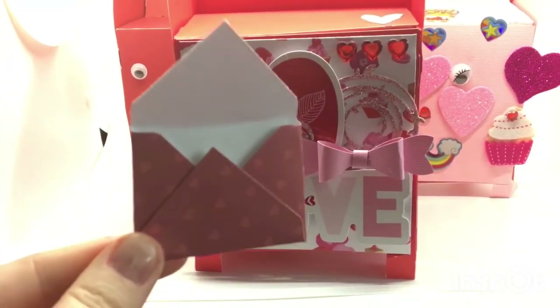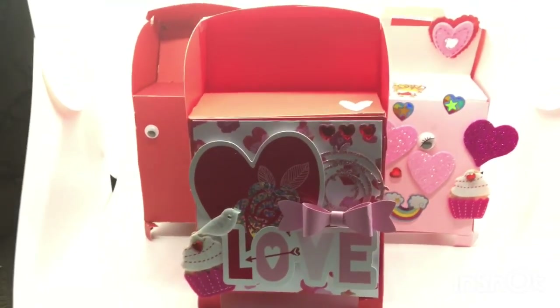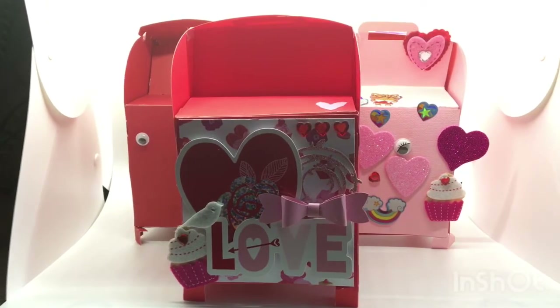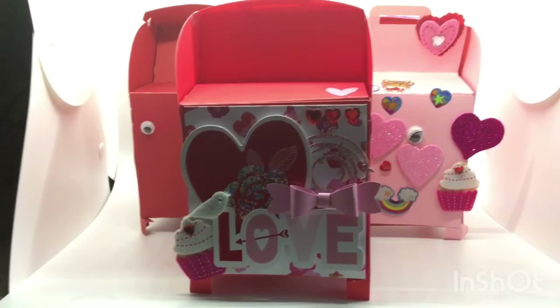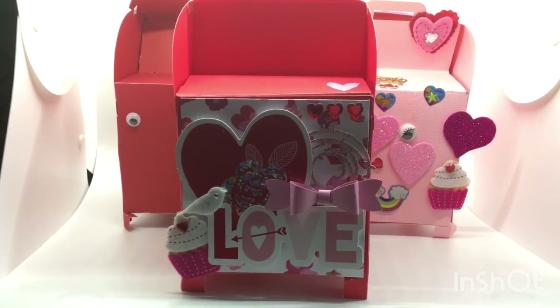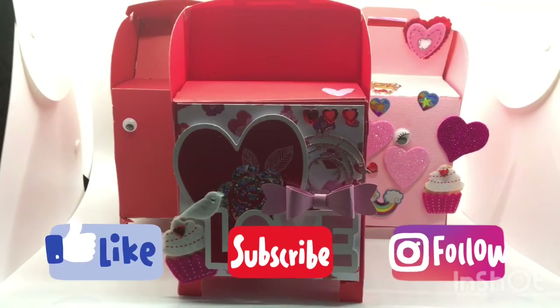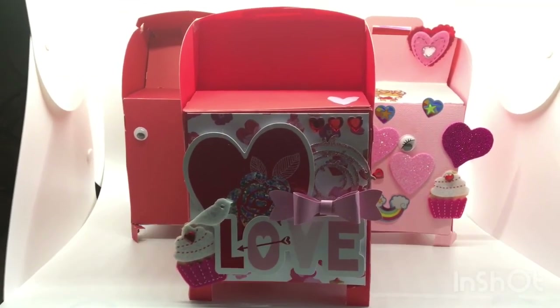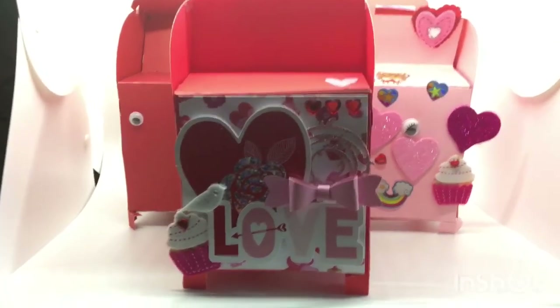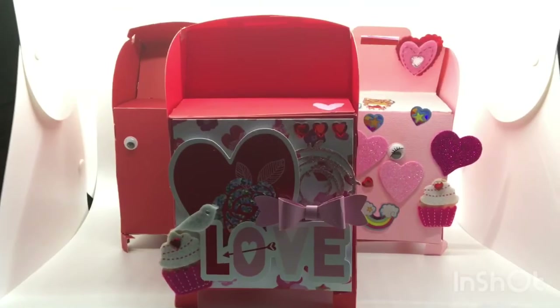I made 14 of these cards for each mailbox, plus extras for extra messages along the way. Thank you for joining me for this episode of Let's Get Crafty. Please don't hesitate to like or hit that subscribe button, and I look forward to joining you for more crafty projects. Thanks so much for joining — have a great day, bye!